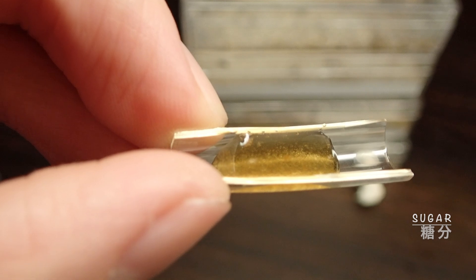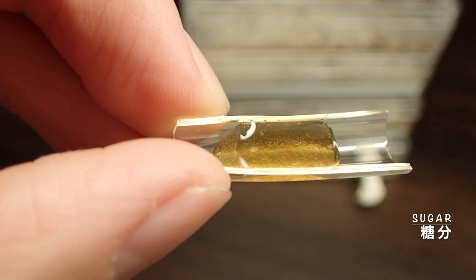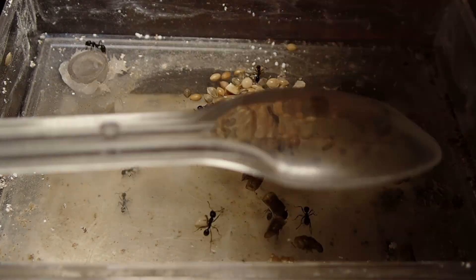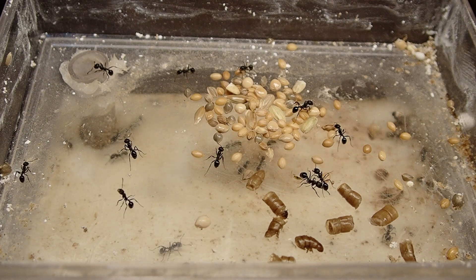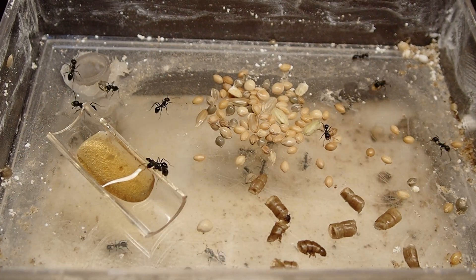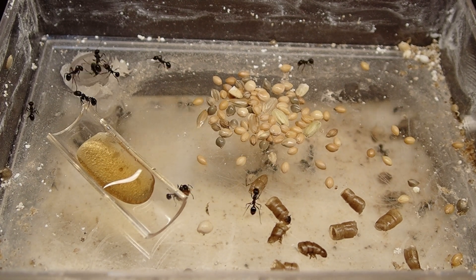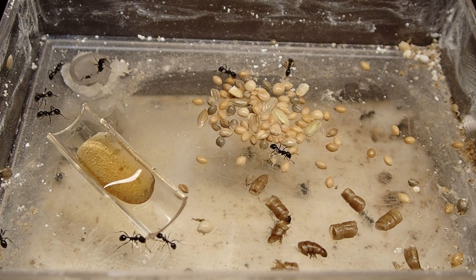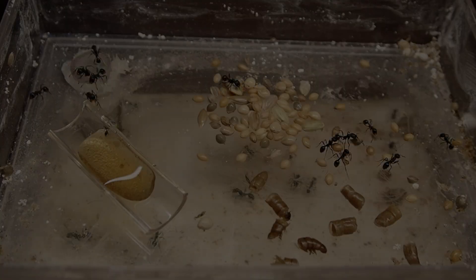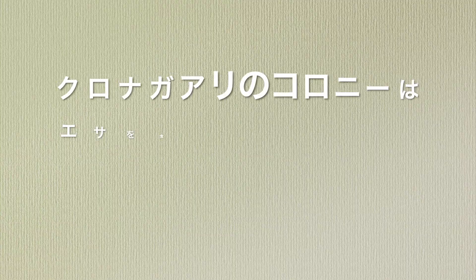次にクロナガアリの餌について大きく分けて3種類押さえておきましょう。まずは植物の種。イネ科の植物の種をよく食べます。そして幼虫などの生育に欠かせないタンパク質として昆虫などを与えます。また糖分を取るための蜜餌を与えます。植物の種はイネ科の植物の種を野外で採集してきてもいいですし、ショップなどで購入することも可能です。タンパク質はミルワームをよく使います。蜜餌はあまり飲まないんですけれども、念のために与えておくような感じです。